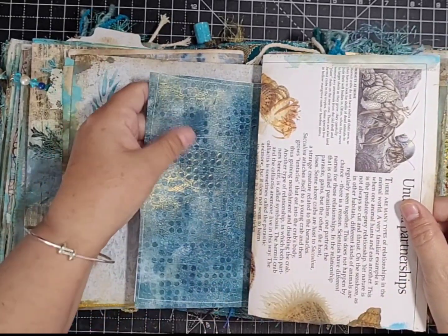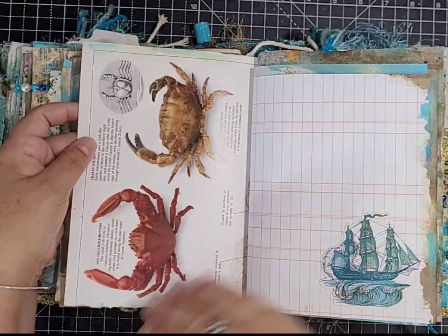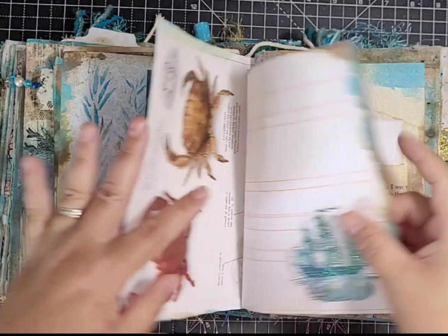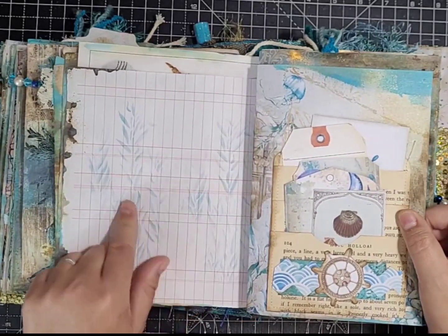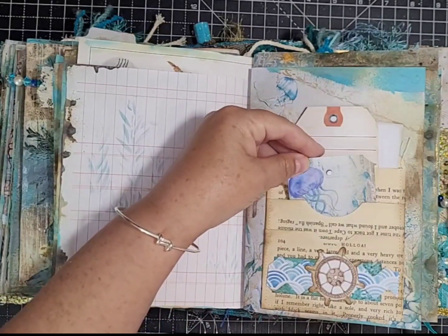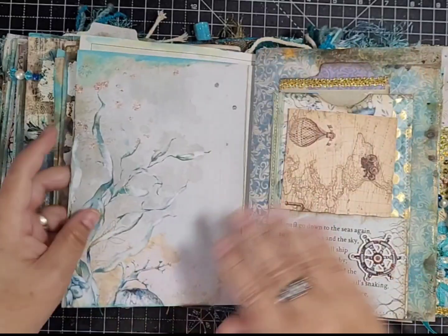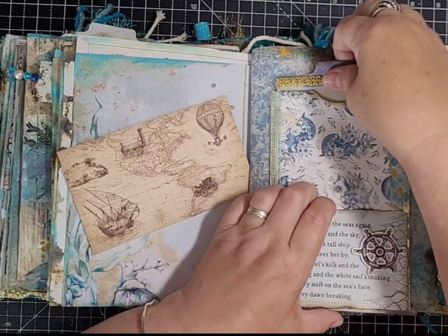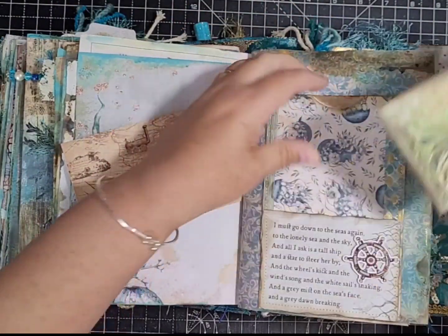There's a gel print left for you to do whatever you want with, a book page about things you find in the ocean titled 'unusual partnerships,' and a ledger page with a die cut at the bottom, left for journaling with stenciling. There's a pocket made from book pages that we did on camera with some bits, collage at the bottom of a kit page, and another pocket we made on camera with a verse about the sea.